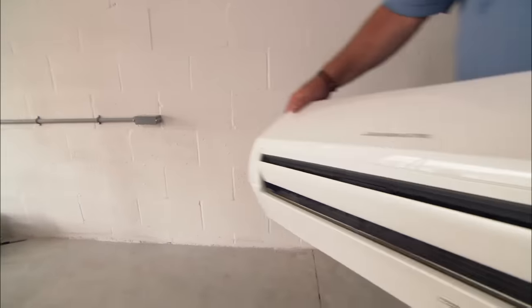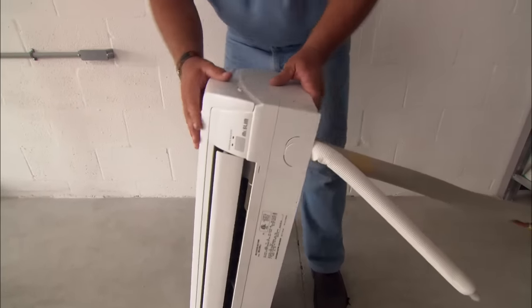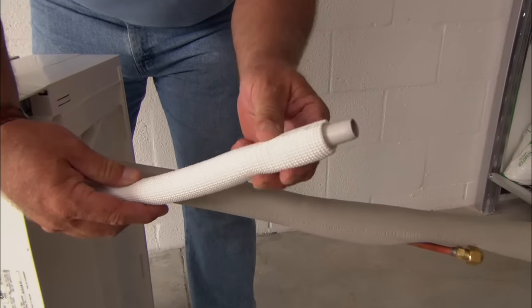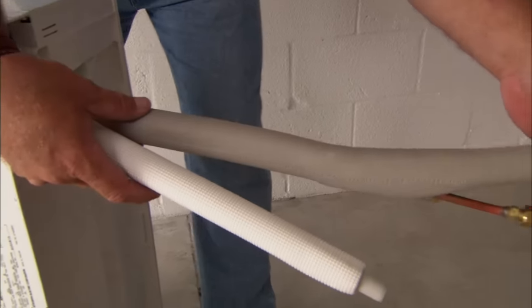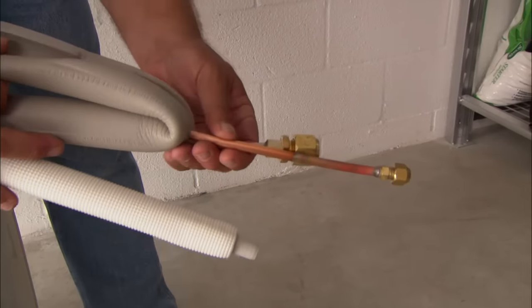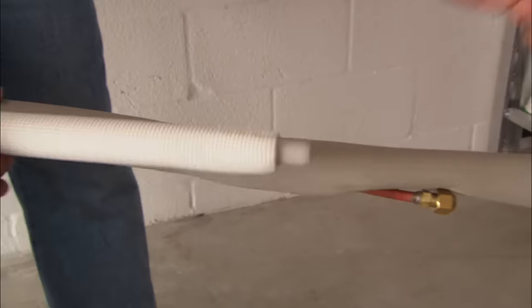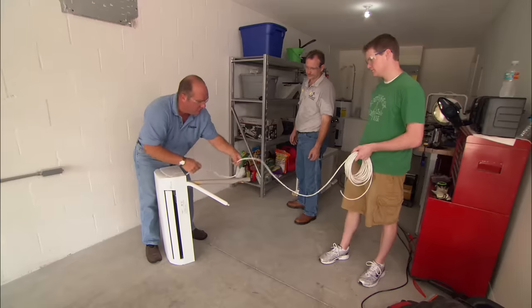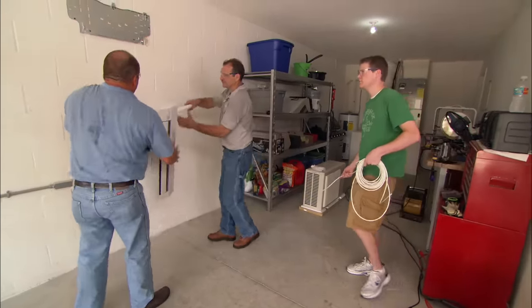Air conditioners are also dehumidifiers. When this unit is on, a lot of the humidity in the air is going to be extracted and sent out through this drain pipe — that's called condensate. This drain line will have to continue all the way to outside. We also have to connect the refrigeration line sets, which go to our outdoor unit — those are insulated. And the last thing we need is our electrical wire, which runs between the outdoor unit and the indoor unit. All four of those connections go through that big hole we drilled.